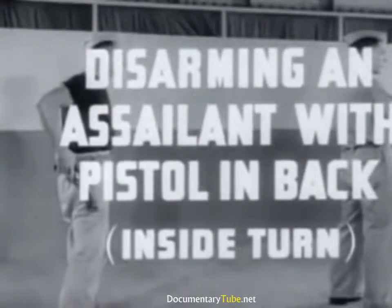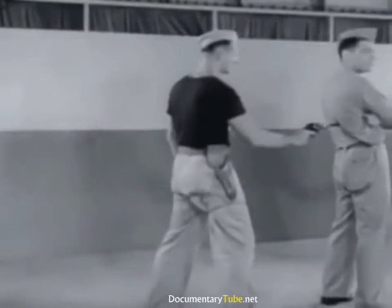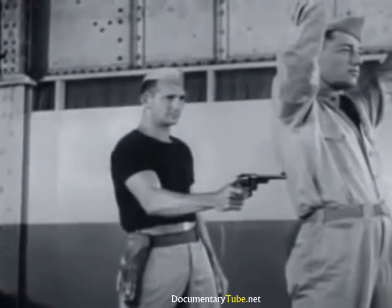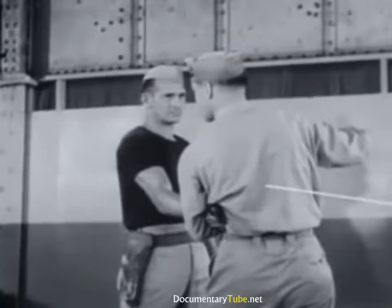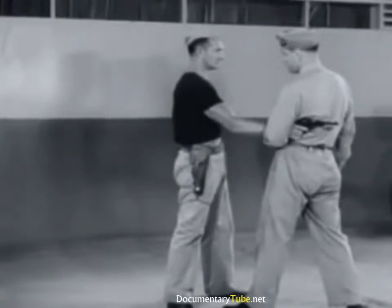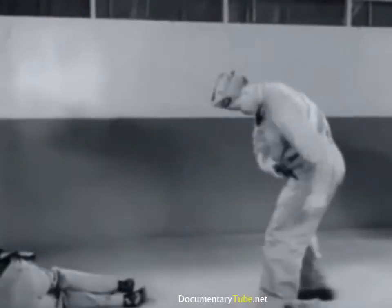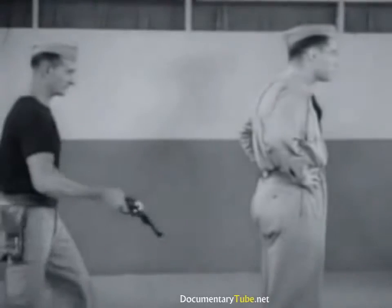Disarming an assailant with pistol in back, using inside turn. An effective defense against the gun in the back is the inside turn. By turning into your assailant, you again turn out of the line of fire and clamp the gun hand under your arm with an elbow lock. From this position, attack with hand to face and knee to groin, forcing assailant back and causing him to lose his grip on the gun.